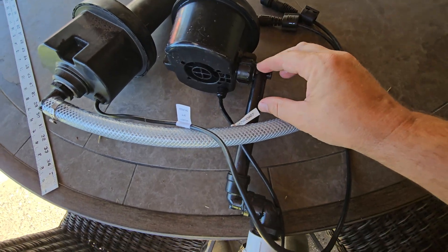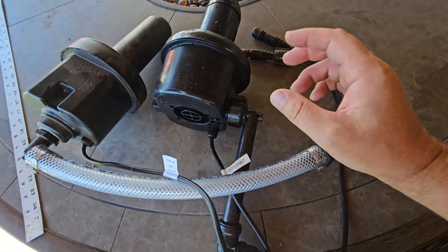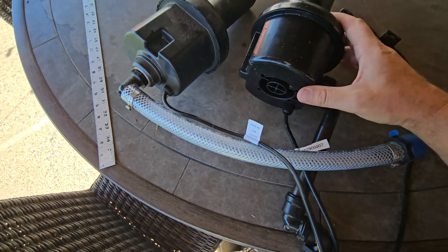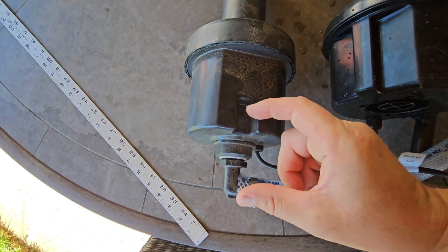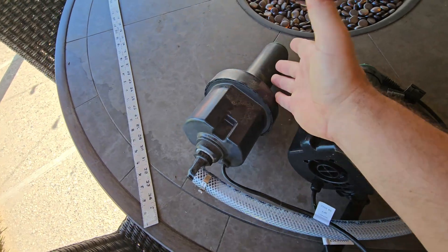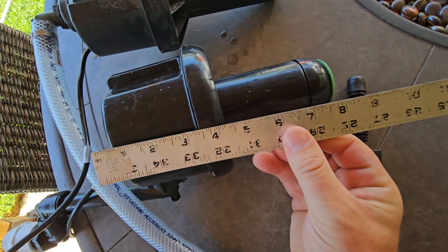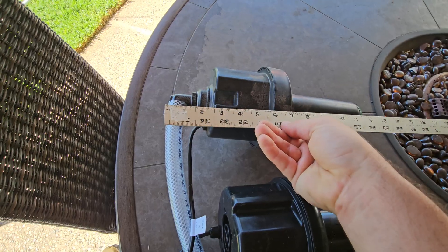The 3.0 is not ever going to have a catastrophic leak. Because nothing is glued — it's all threaded — there could be a trickle leak, but it's unlikely to be anything substantial if you put it together tightly. There's almost no risk of a catastrophic leak compared to the 2.0. Also, because the 3.0 is significantly more compact, your trench only needs to be about eight inches deep, whereas the 2.0 requires a 12 to 13 inch trench — about four to four-and-a-half inches deeper.